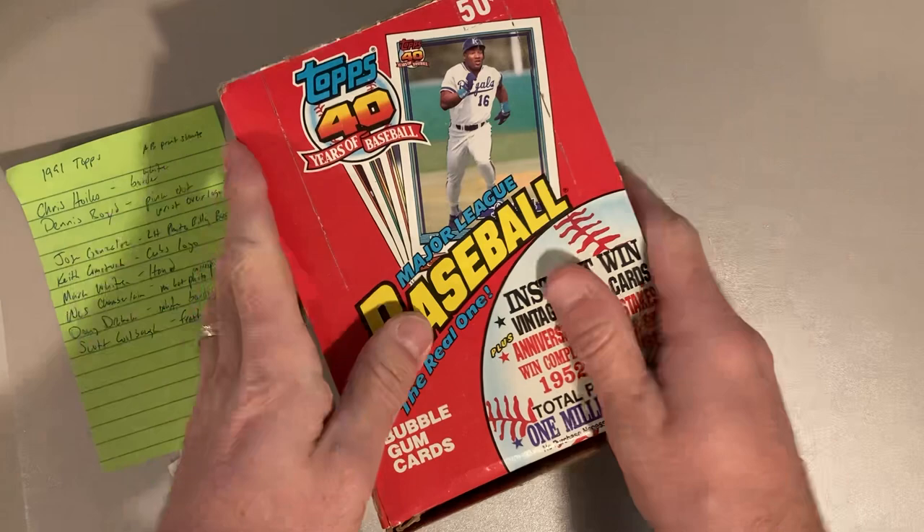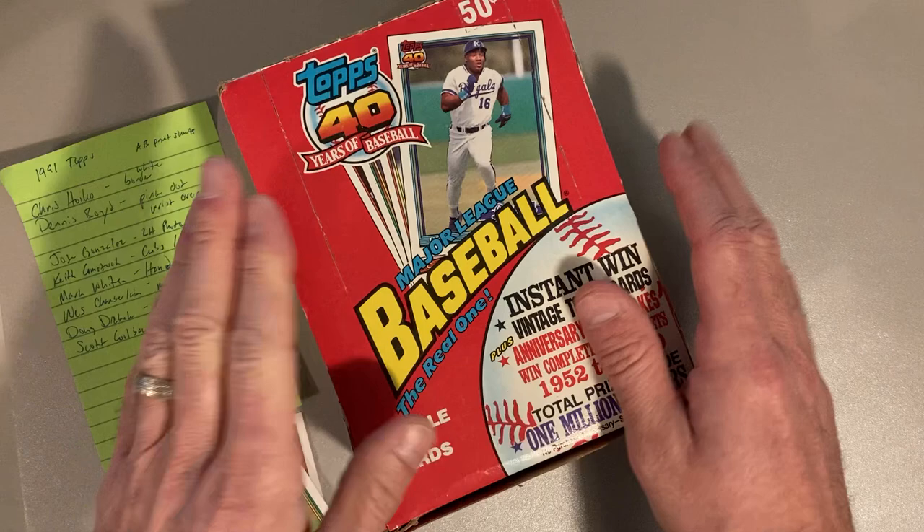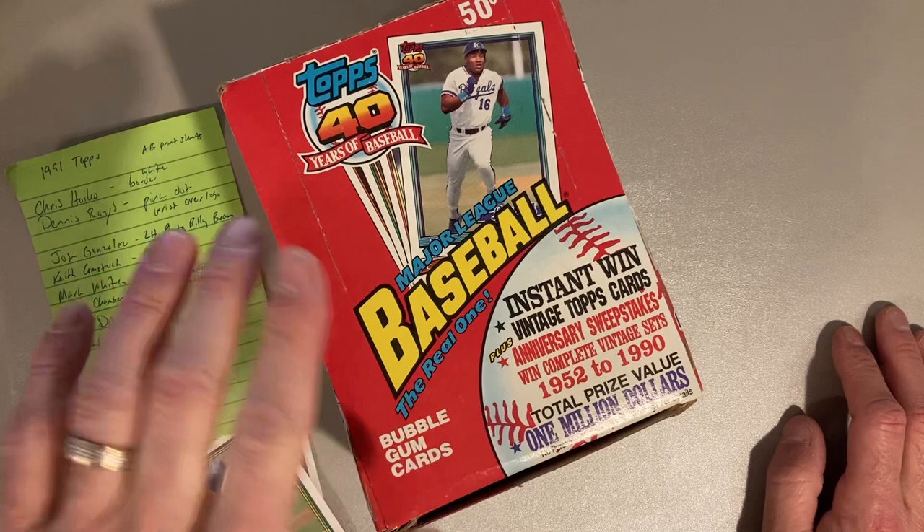Hey there baseball fans, it's Ben and I'm back doing what I do best — busting up some old school wax packs. I got a fresh new box of 1991 Topps. This is the 40th anniversary of Topps Baseball.